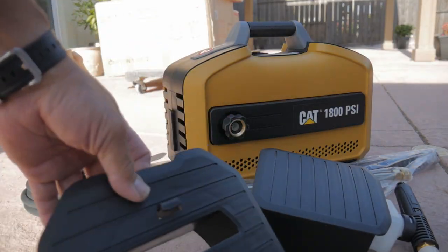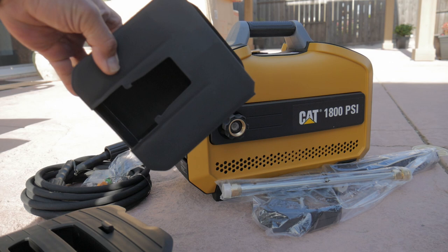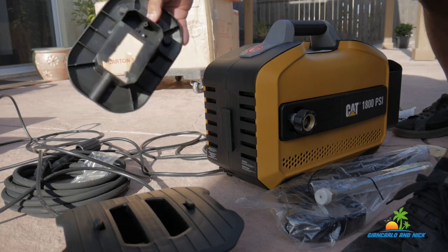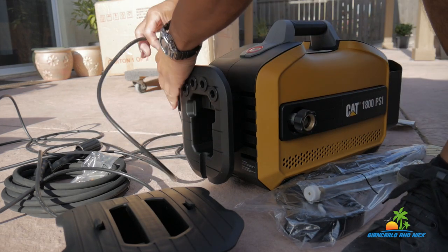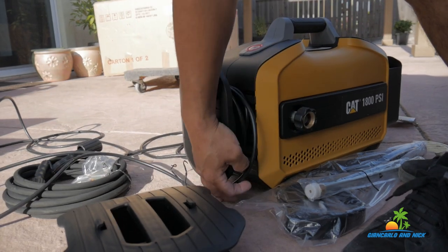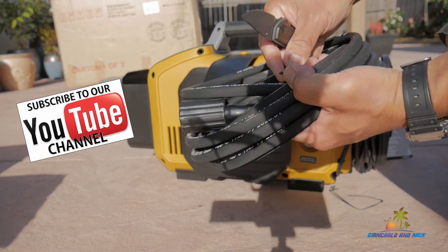It's purchased from Amazon and I'll put links in the description. It's got good organization — it has a container for accessories that will hold the gun, a cord wheel, and also a wheel for the hose. The cord wheel is on one end and it also has little spots where you can attach the different nozzles for the gun.